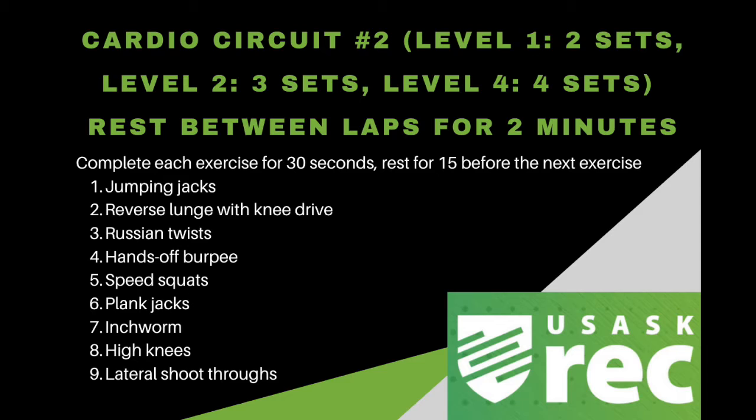LISS stands for low-intensity steady state, and involves aerobic activity at a low to moderate intensity for a continuous extended period of time. LISS allows for easier recovery, is appropriate for all levels, is an effective way to train for endurance events, and aids in fat loss.